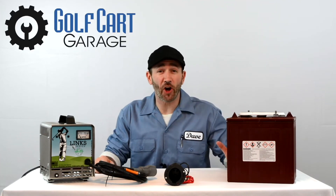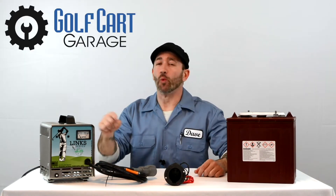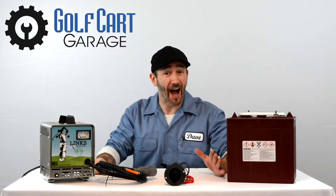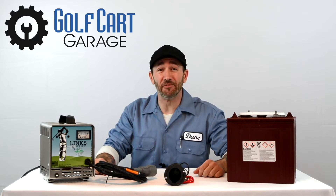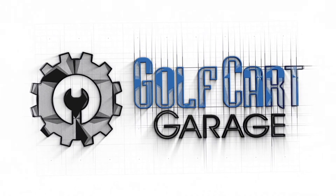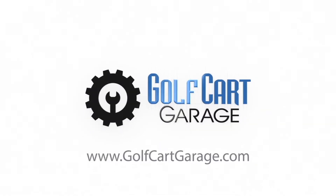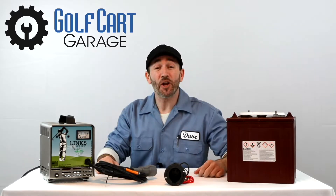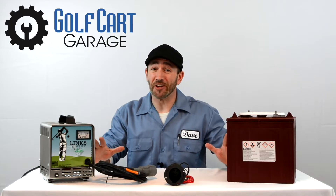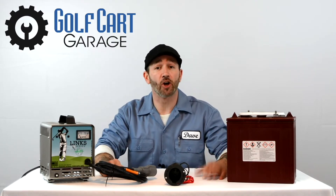Is charging your 48-volt Club Car driving you crazy? We'll break down what you need to know for successful charging right now on GCGTV. Welcome, and thank you for joining us at GolfCartGarage.com. Today on GCGTV, we're taking a crash course in charging 48-volt Club Car golf carts.